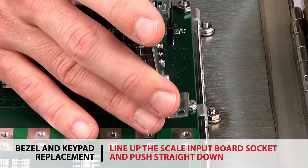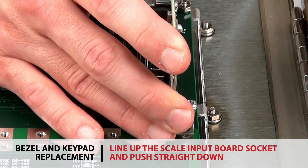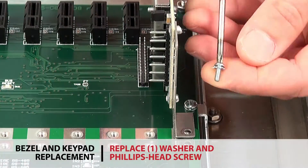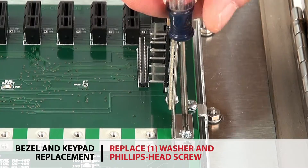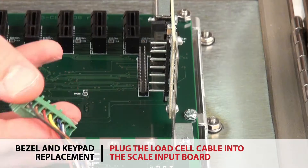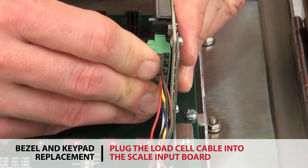Line up the socket of the scale input board with the main communication board and push straight down to plug in the socket. Replace one washer and a Phillips head screw. Plug the power cable and all other cables into the main communication board, then plug the load cell cable into the scale input board.